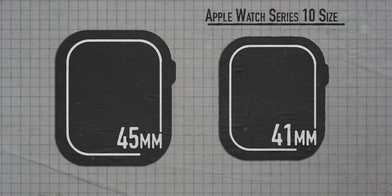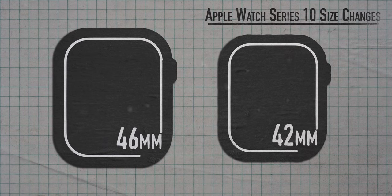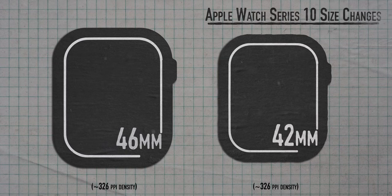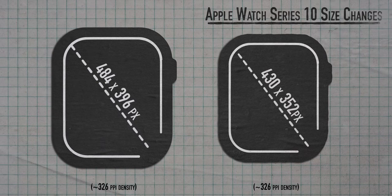The Series 9 came in a 45mm and a 41mm option. The Series 10 is going to come in two larger sizes: a 46mm option and a 42mm option — so only one millimeter larger. But with this larger size, we're also getting a larger screen with a higher screen resolution.